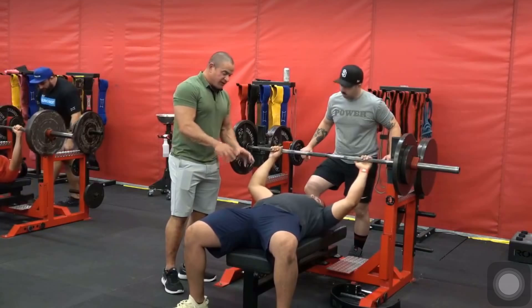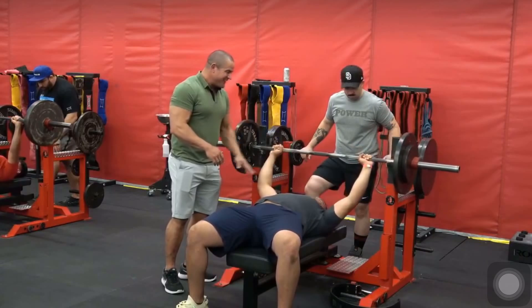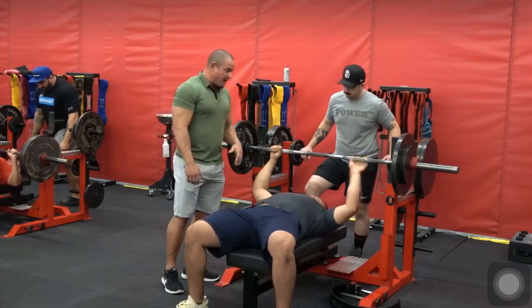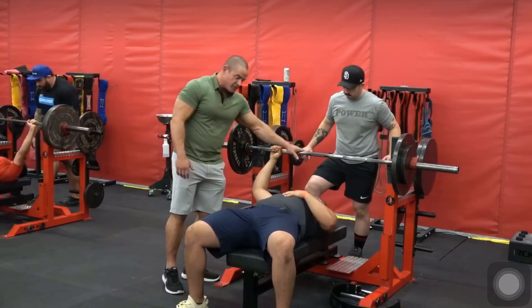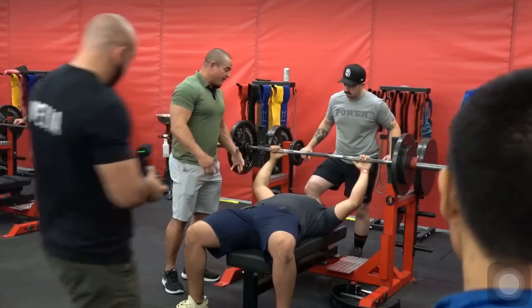Right now I have him starting completely flat. Part of the reason why I like this is because he can go from flat — being in the worst position — and roll the bar to the front, and now we're going to wind him up into the proper position. Here at Super Training Gym we always like to use the bar to get ourselves in position.